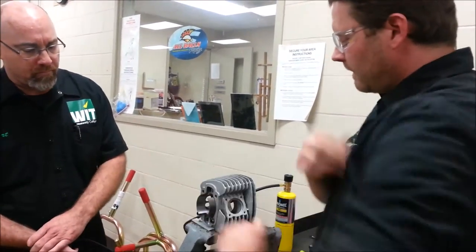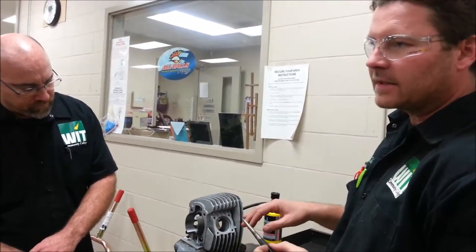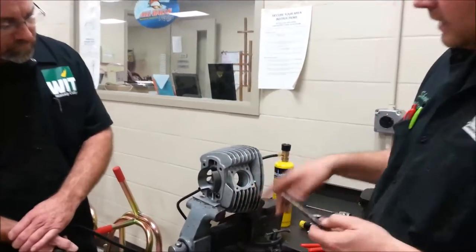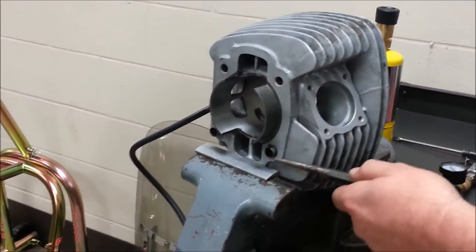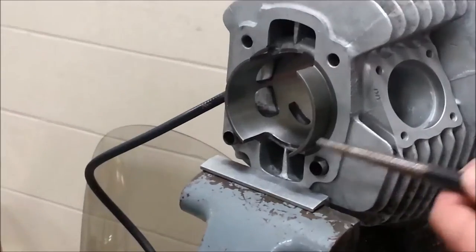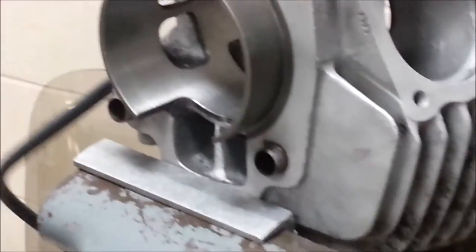Today we're going to do a demonstration on how to remove dowel pins and hopefully save them. This is a pretty nice way if you don't have extras. What I always say about dowel pins is that when you're ordering gaskets and everything, a lot of times it's nice to just go ahead and replace them if it's not a big deal and you're not pinching pennies.